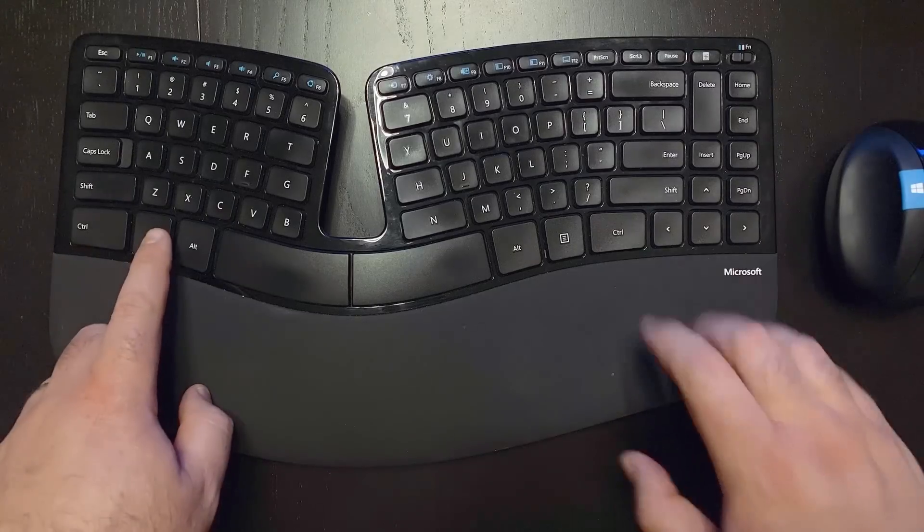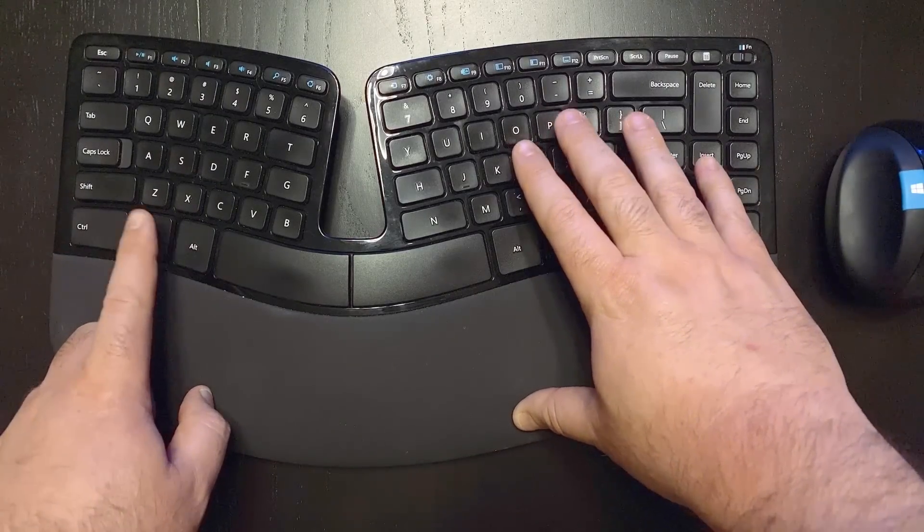Let's set up the viewing mode for your laptop with the additional screen. This can be done by pressing the Windows key and the letter P key on the keyboard.